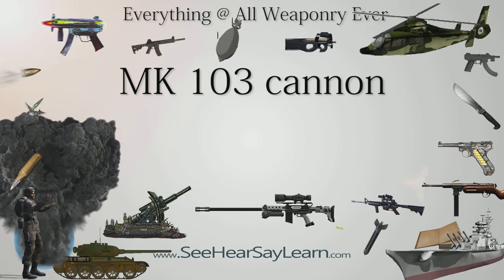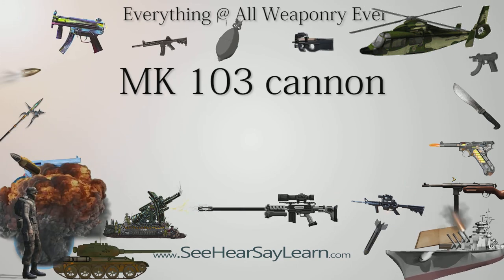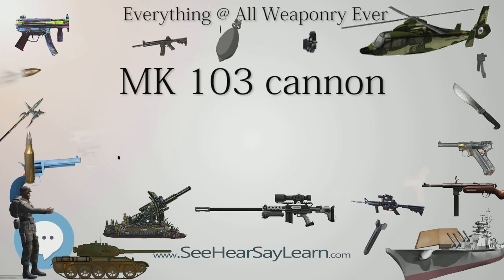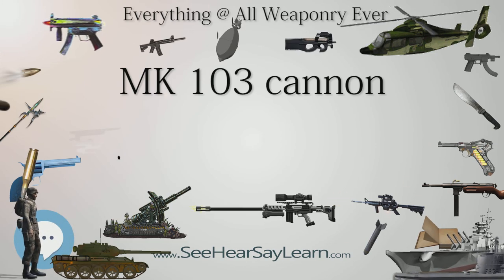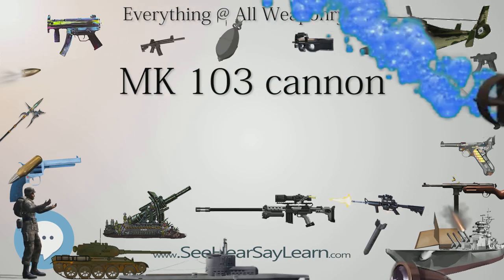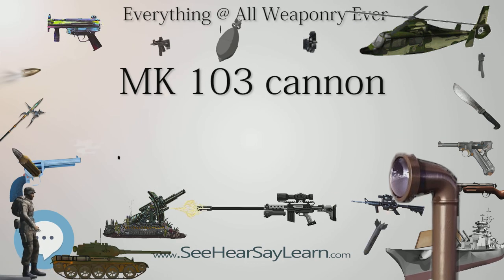Developed alongside the Mk 103 was the lighter Mk 108 cannon, which had a shorter barrel and used a modified blowback operating system. It fired the same projectile using a smaller cartridge case with less propellant, at a relatively low muzzle velocity.